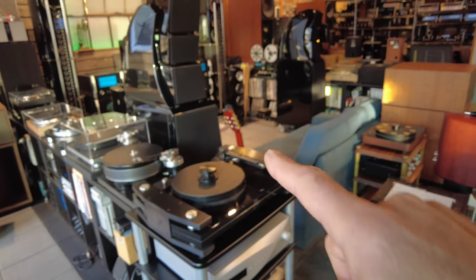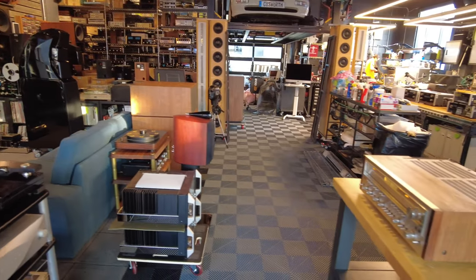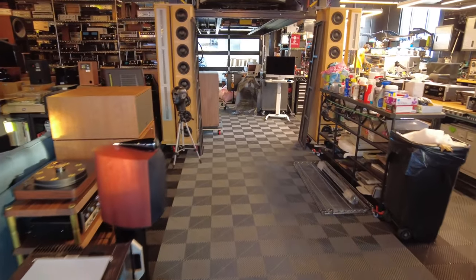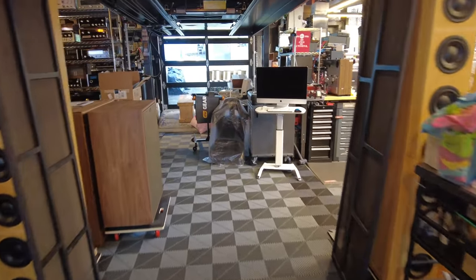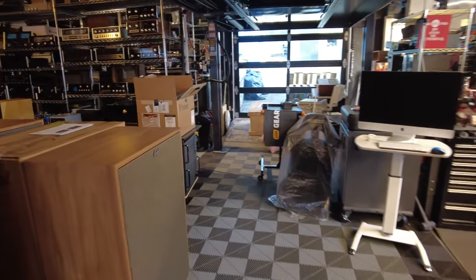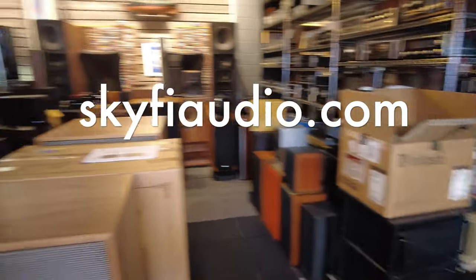The Wilsons I think we talked about last time, and I think that's all for now. I do appreciate you guys watching — please subscribe if you like the videos. Our website is at skyfiaudio.com if you want to see all this equipment, mostly listed by now. Thank you so much for watching.